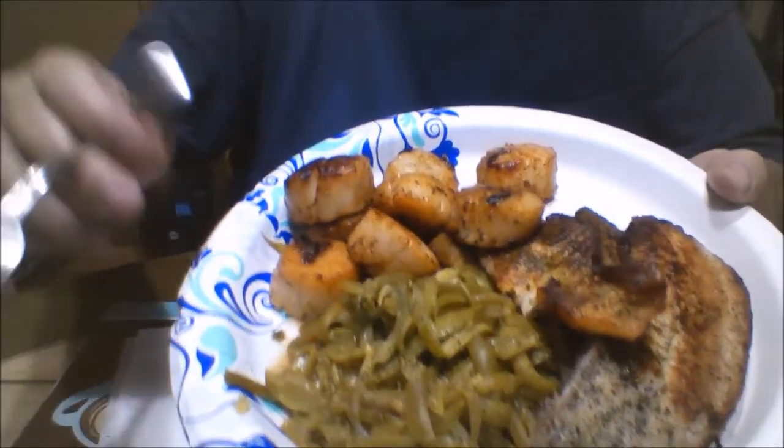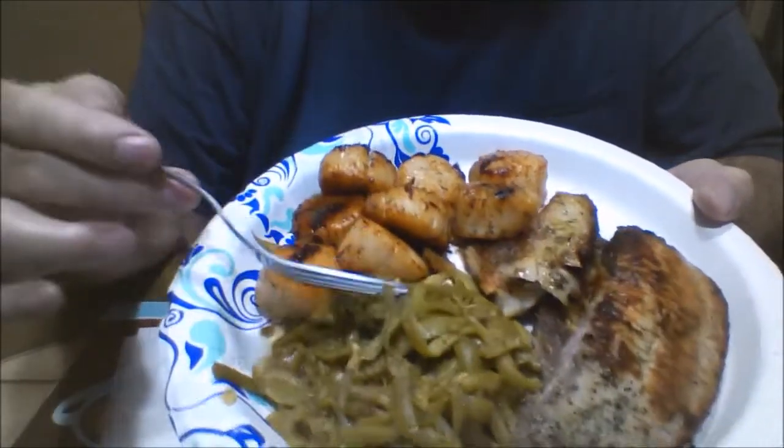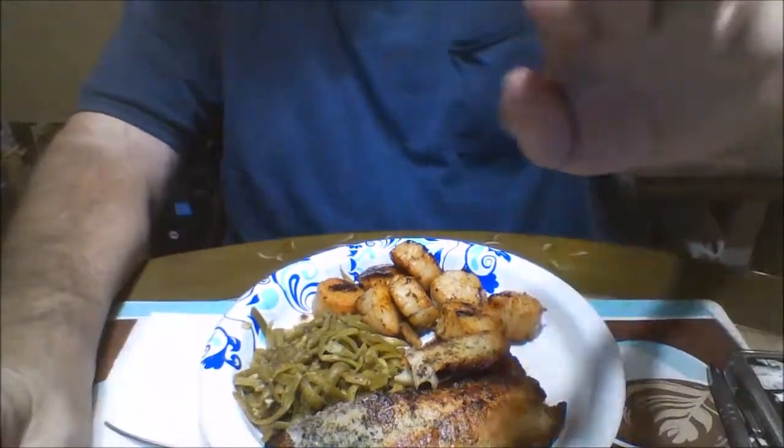All right, this is the end of the fish and scallops video. There it is — scallops, tilapia, and green beans. I tried one scallop on camera already. Tastes damn good. The fish I haven't tried yet. The scallops were cooked in oil first, seared, and then I let them sit in a lemon butter, which makes them absolutely scrumptious. Everything I'm eating here is actually from Aldi's.